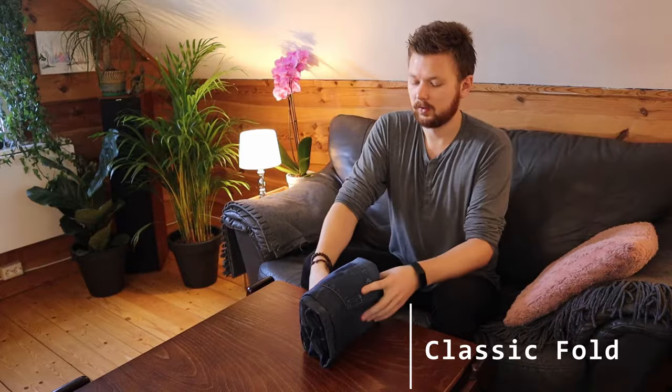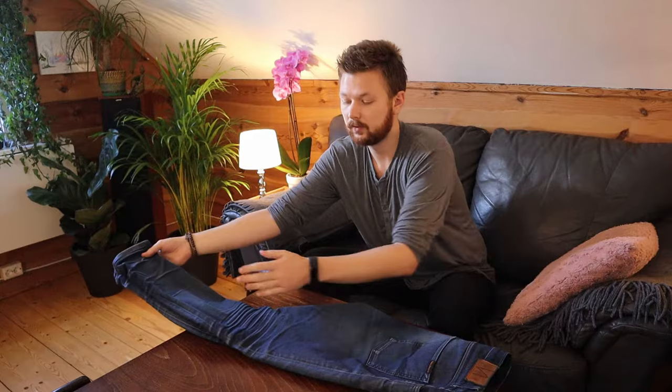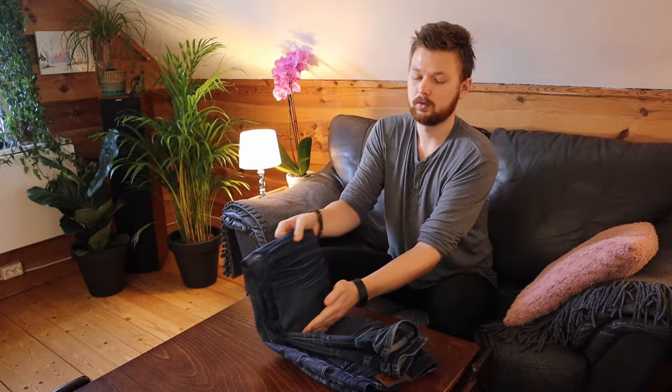Next is the regular fold method — a classic that's really quick to do. We start the same way, putting the jeans down and folding them over once, then we simply fold them three times. Again, if you're a man, fold the crotch in. Another variation would be to fold it over in half and then over one more time. Both work great — very simple.